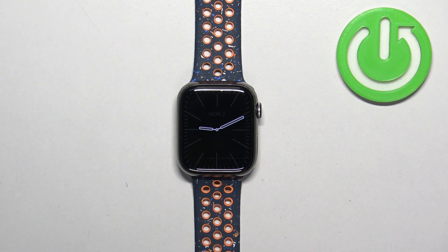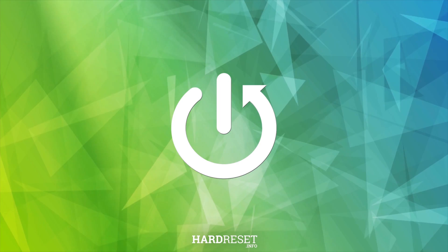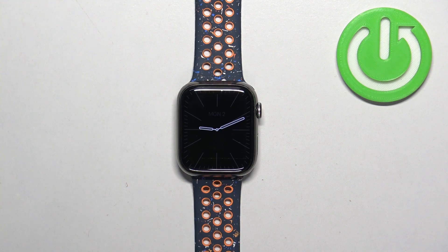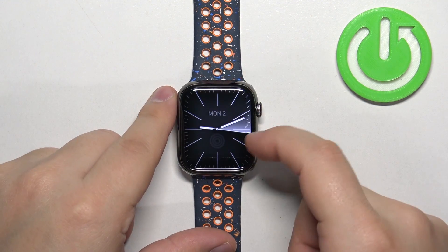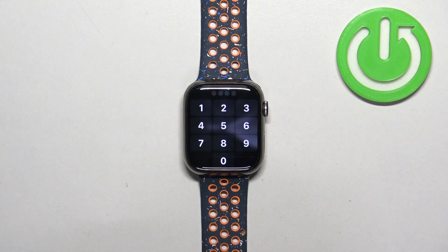Welcome. In front of me I have an Apple Watch 9, and I'm going to show you how to factory reset this watch and remove the screen lock in the process. Let's say you have the screen lock enabled on your Apple Watch and you don't remember the passcode to unlock it — you can remove it by factory resetting your watch. To do it, you will need one thing.